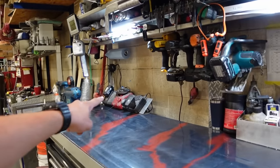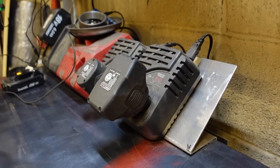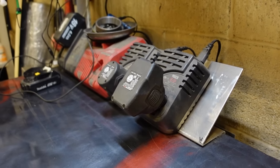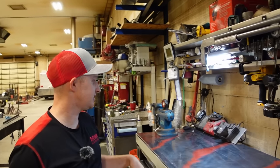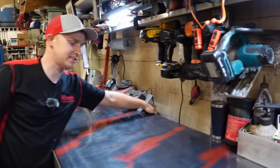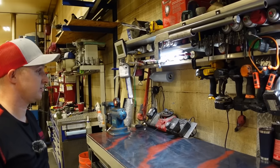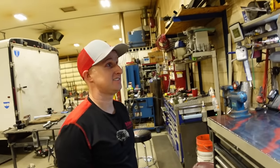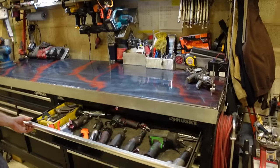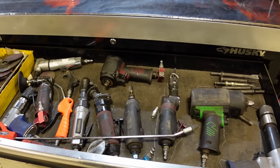His chargers sit on a built platform ledge rather than down on the counter where he was always fighting them. He built a little ledge with a power strip on the back side. Being a welder, you can kind of build whatever you want. All his air tools are in one drawer.